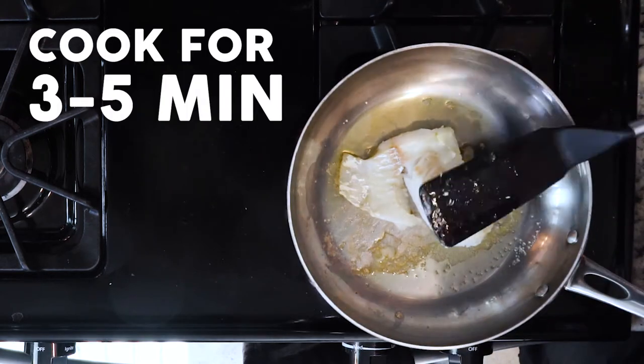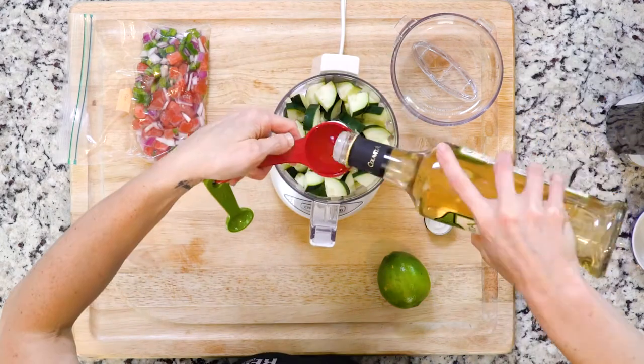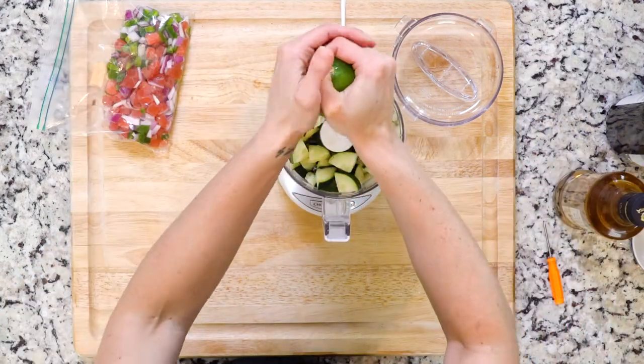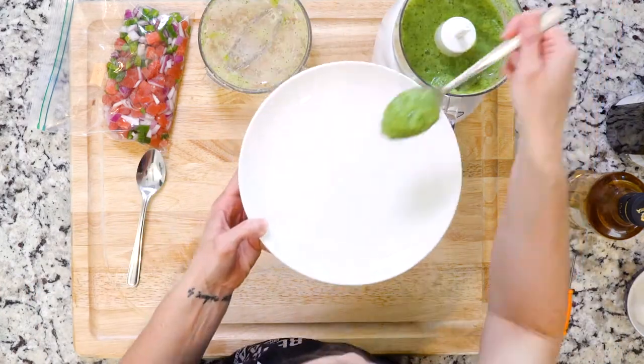Once cooked, turn off the heat. While the cod is cooking, place the cucumber pieces, white wine vinegar, lime juice, and a dash of salt in a food processor. Puree all of that until smooth.